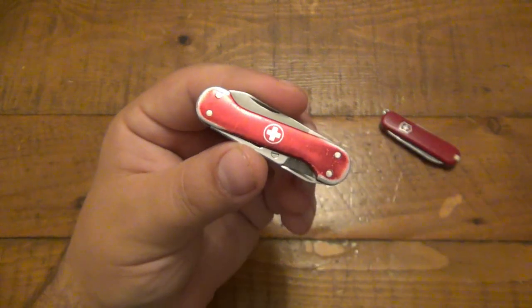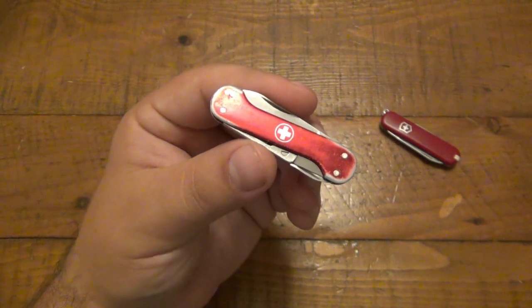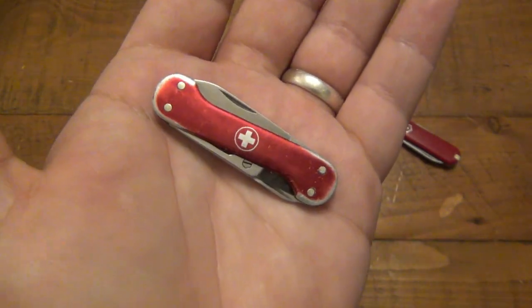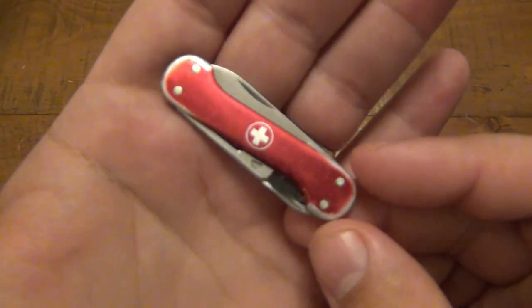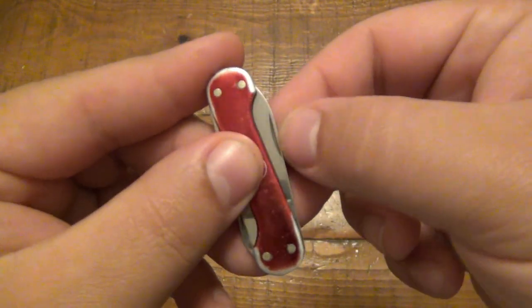I don't have any of those books yet — I'll have to add those to the library. I've always loved Victorinox knives. As far as knife collecting goes, there are people who just collect these knives, and there are just so many different patterns over a hundred-plus years of knife making. This is, to date, the oldest and rarest Victorinox knife that I have in my collection.